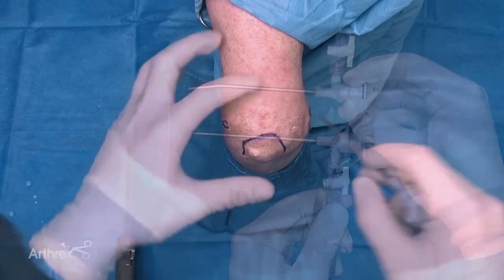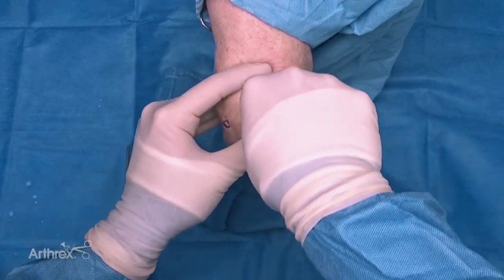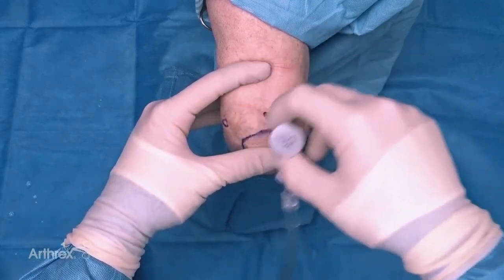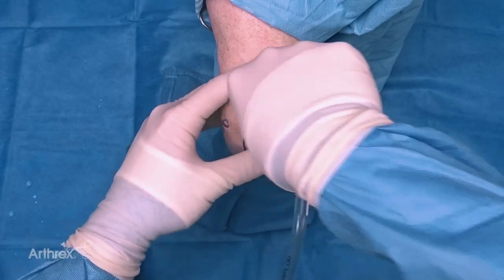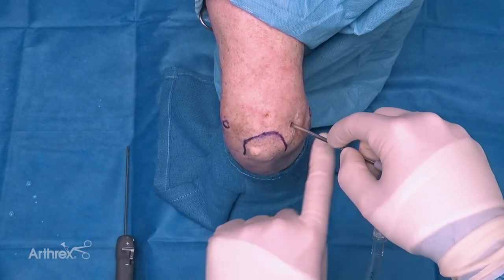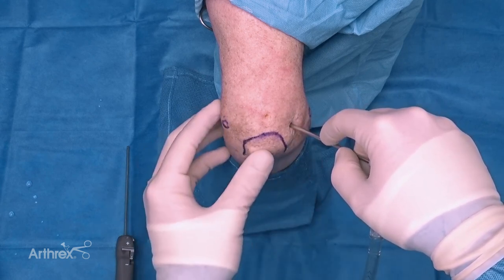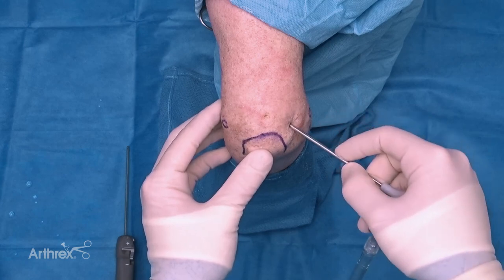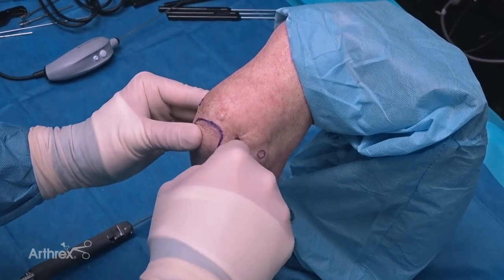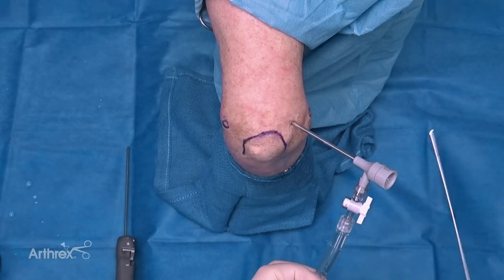We'll start by puncturing through the skin. I have a sharp trocar in this cannula, so I'm going to go through a trans triceps portal just to create the hole that I'm going to use as my working portal. Then I'm going to create a posterolateral portal - I'm at the midpoint between the lateral epicondyle and the olecranon, moved up approximately one centimeter just on the lateral border of the triceps. I'm going to punch through and aim for the olecranon fossa, then insert the nanoscope.